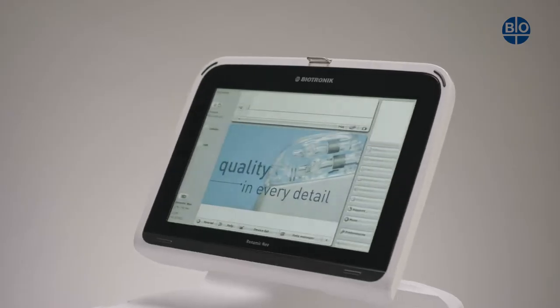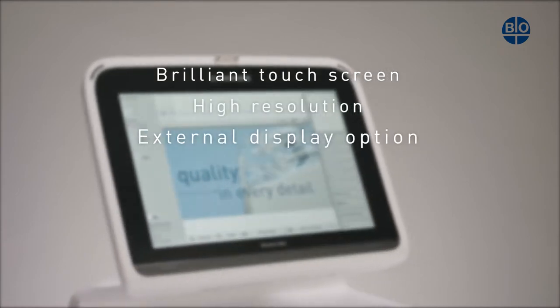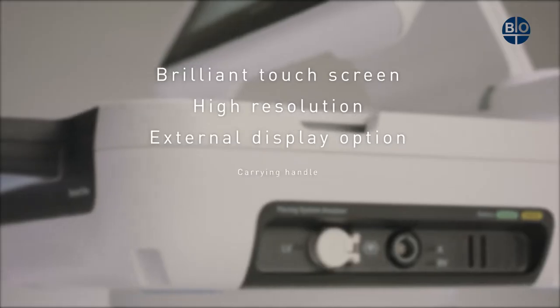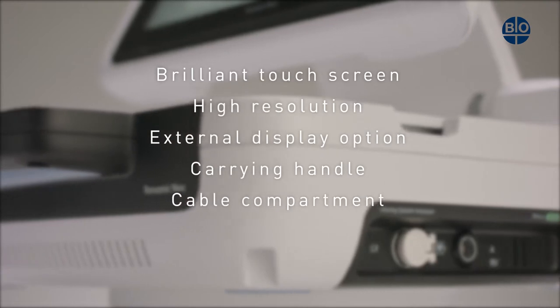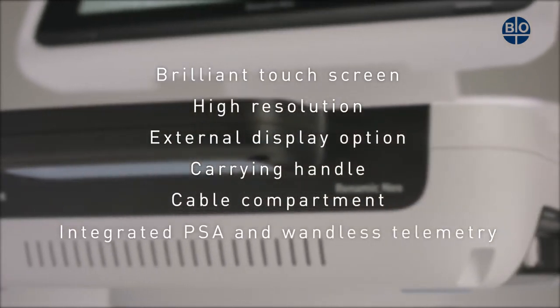Our engineers have created a smart design, which includes a brilliant touchscreen with high-resolution external display option, a handle for carrying, a cable compartment, an integrated pacing system analyzer, and wandless telemetry.